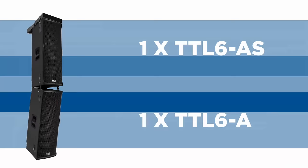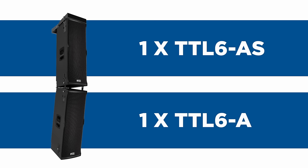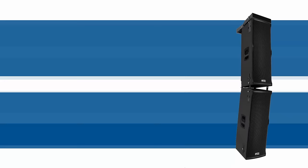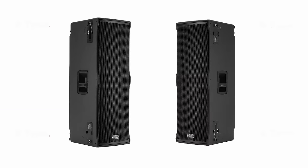The TTL-6 system can also be coupled with the TTL-6AS Sub-Triple 12, which has the same mechanical system as the TTL-6 and can be installed in a cluster including one or two TTL-6s and one or two TTL-6AS Subs, for a sound column of up to four modules in total.